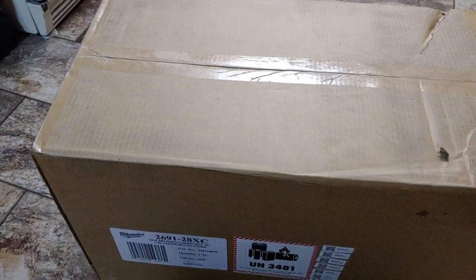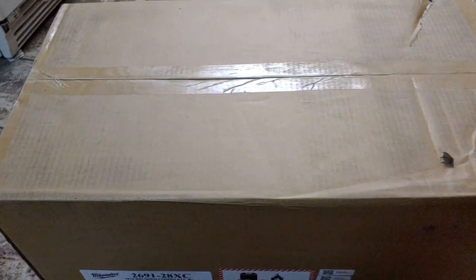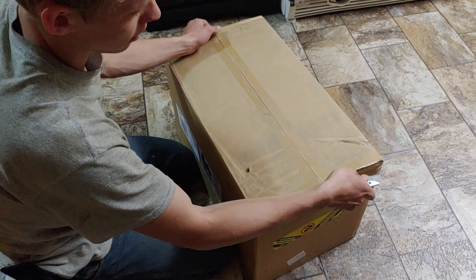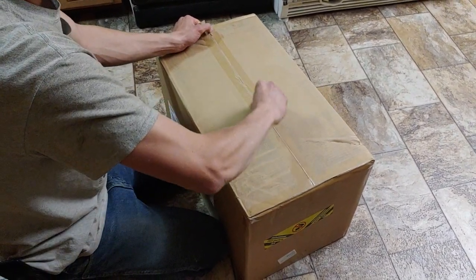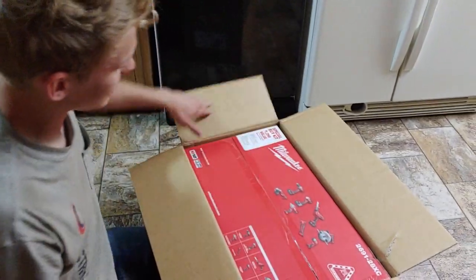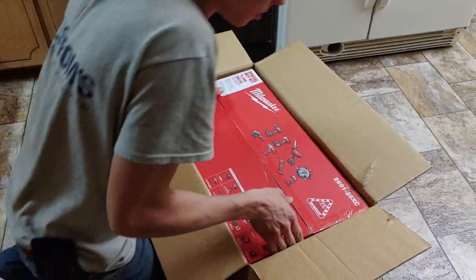They were typically like $1,200 for this set and I got them on sale for $600, so I'm going to show you what they are. I'm super excited because I've never had any power tools, well except for a corded Black and Decker drill — it's terrible.